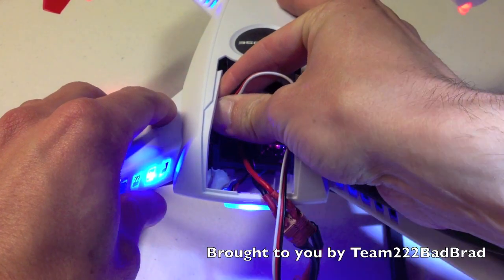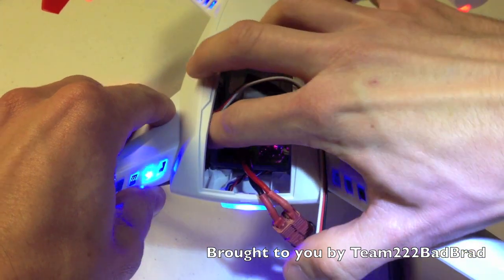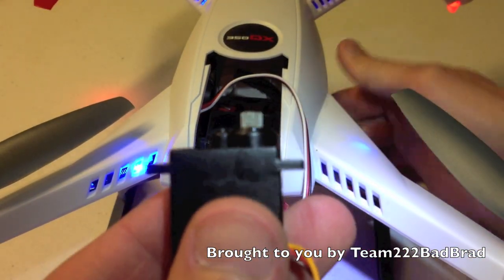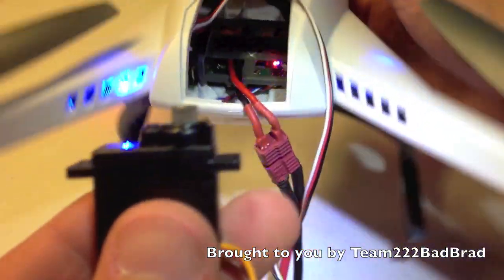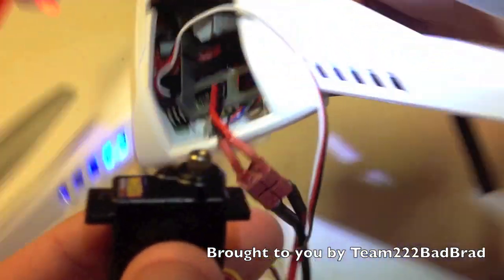Now I'm going to go ahead and relocate my servo extension to the next pin. Now you have servo movement on the roll axis.